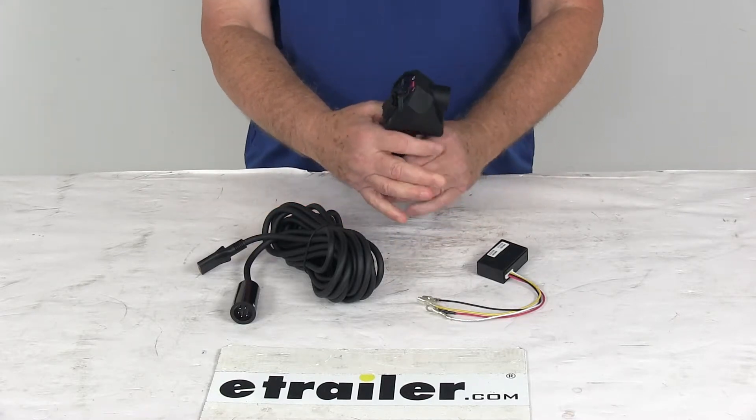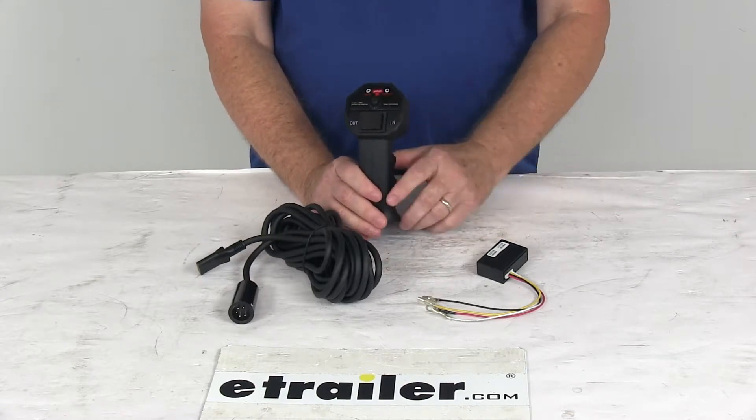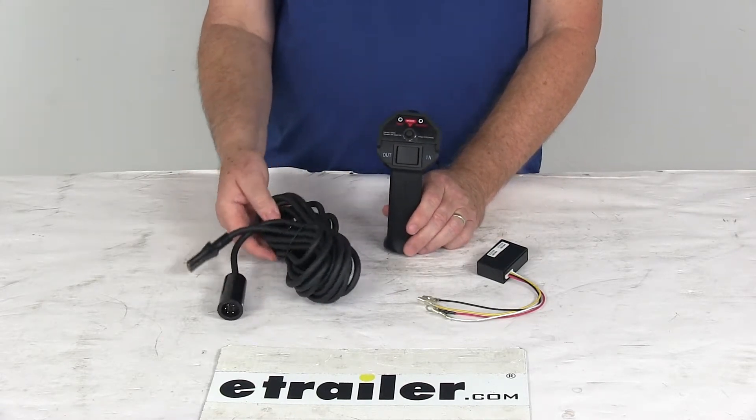This remote is a nice two-in-one design. It can be used as a wired or wireless remote. When used as a wired remote, it does include a 20-foot wire lead.